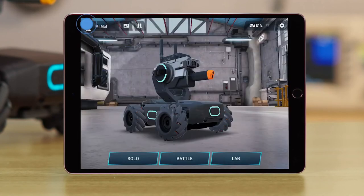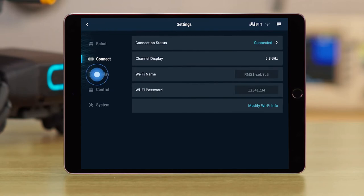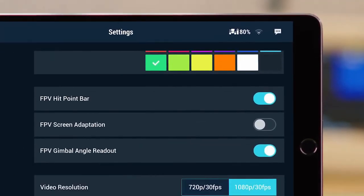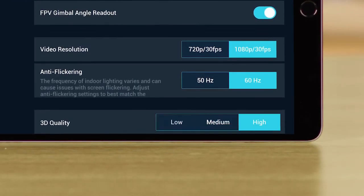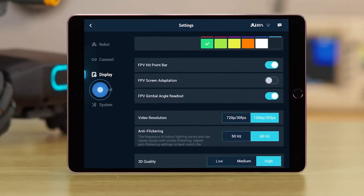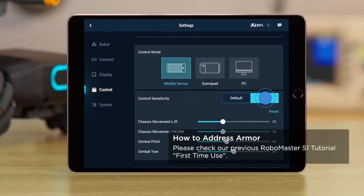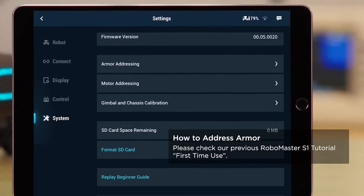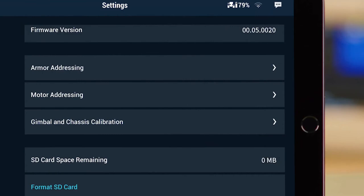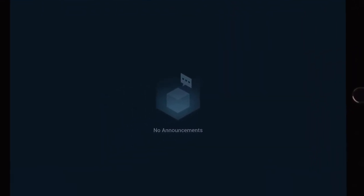Go back to the main page, then click the Settings icon. You can check the S1's status in the Robot menu, and you can connect the app to the S1 in the Connect menu. In the Display menu, you can change the S1's LED color or information shown on the FPV page. 3D quality is used for adjusting the image quality of the S1 model on the main page. In the Control menu, you can change the speed, firing mode, control sensitivity, and other settings. In the System menu, you can change the app's and S1's language. You can also address the S1's armor, motor, and calibrate the gimbal and chassis here. Tap the Announcements icon at the top right of the Settings page to check the release notes.